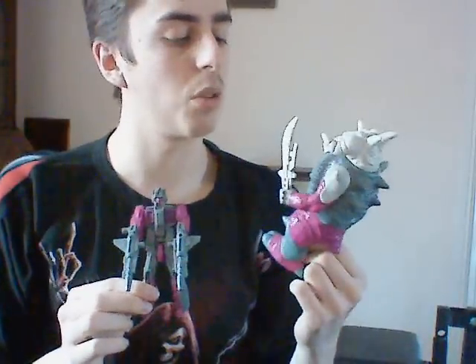So Skullgrin I prefer a lot more than Cloudburst. But again, Pretenders are an acquired taste, and I wouldn't spend a lot on either of them. I didn't mention how much I spent on Cloudburst — for a complete Cloudburst I spent about £8, and for a complete Skullgrin with his box I paid about £15, I think. It was a while ago.